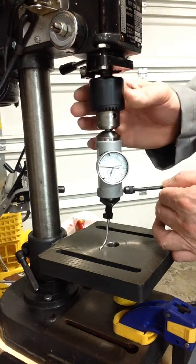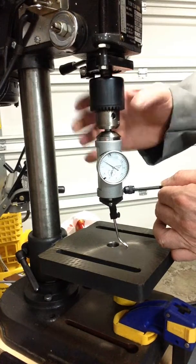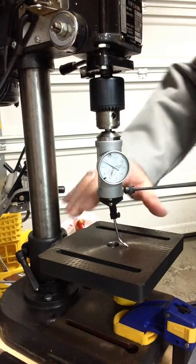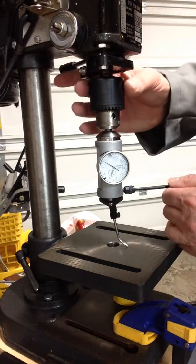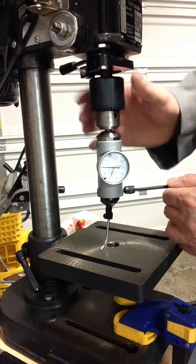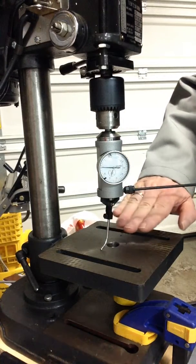I have had to twist the base on this plane a little bit to get it even better. It was out by 45 thou when I started. Five thou is as close as I can get it, because what's out is now this way and I can't adjust this portion of it.